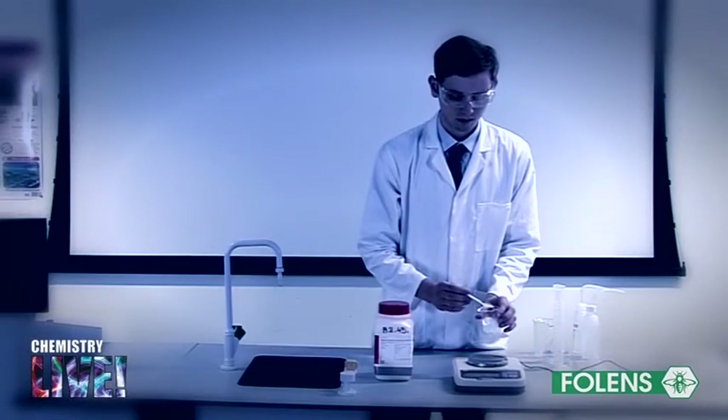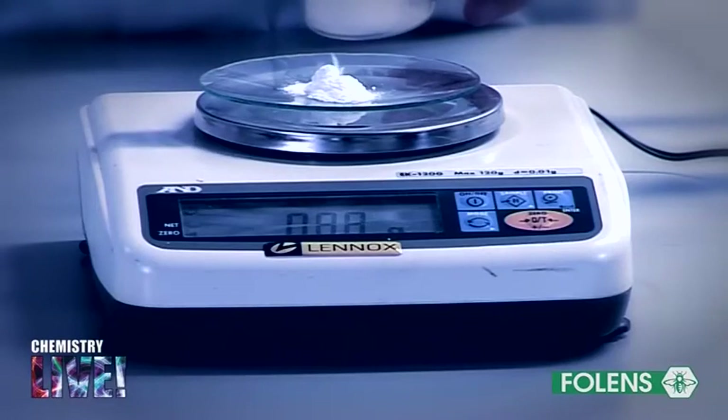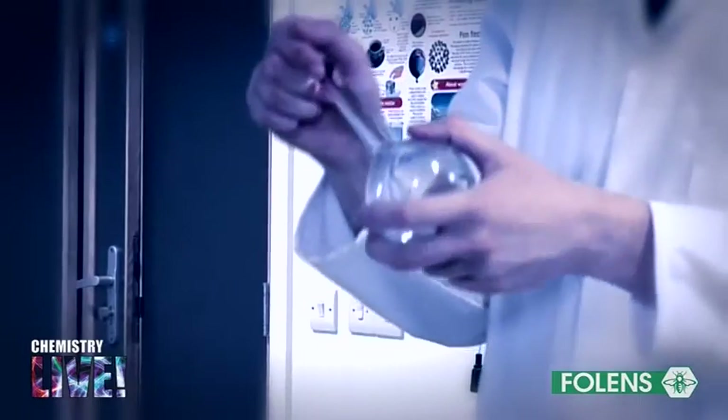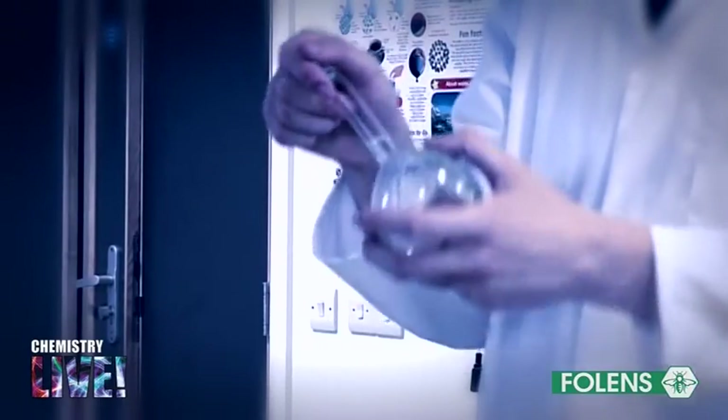In our last experiment we used the standard solution of sodium carbonate to determine the exact concentration of a hydrochloric acid solution. The sodium carbonate solution was said to be a primary standard. The hydrochloric acid solution is called a secondary standard. This hydrochloric acid solution may now be used to standardize other solutions, for example a solution of sodium hydroxide.